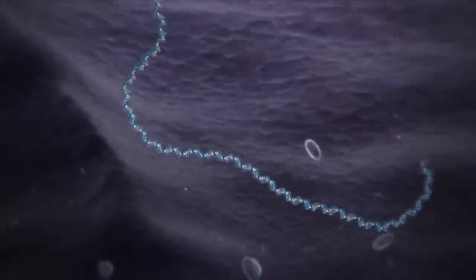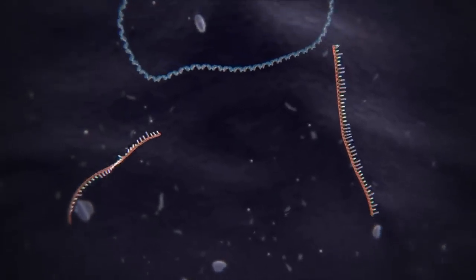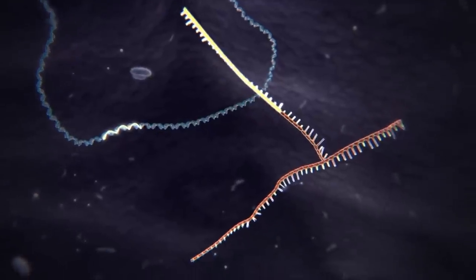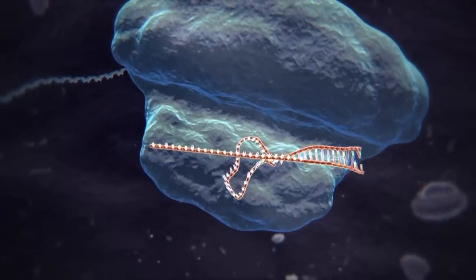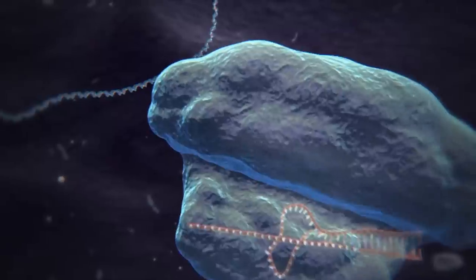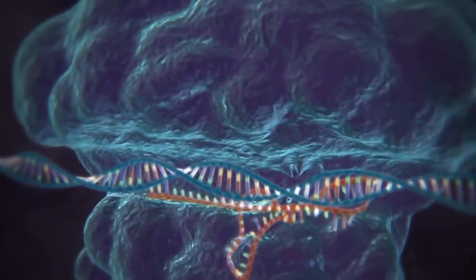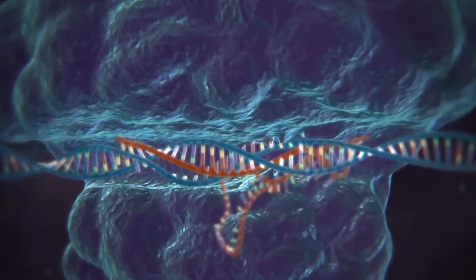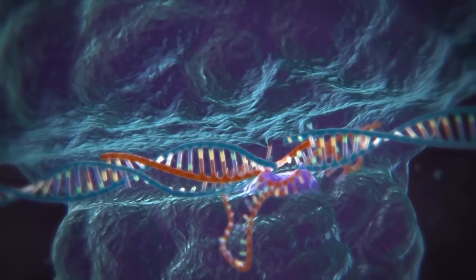When the bacterium detects the presence of virus DNA, it produces two types of short RNA, one of which contains a sequence that matches that of the invading virus. These two RNAs form a complex with a protein called Cas9. Cas9 is a nuclease — a type of enzyme that can cut DNA. When the matching sequence, known as a guide RNA, finds its target within the viral genome, the Cas9 cuts the target DNA, disabling the virus.